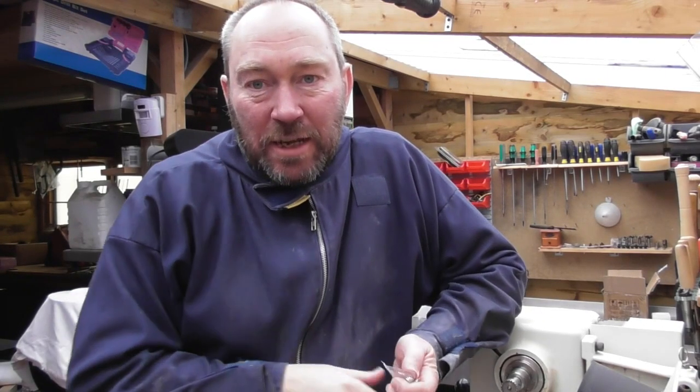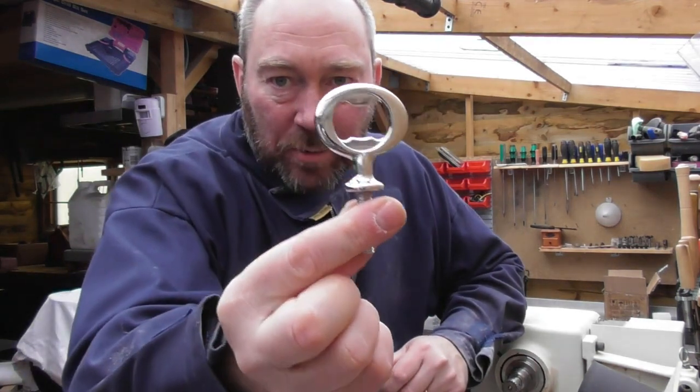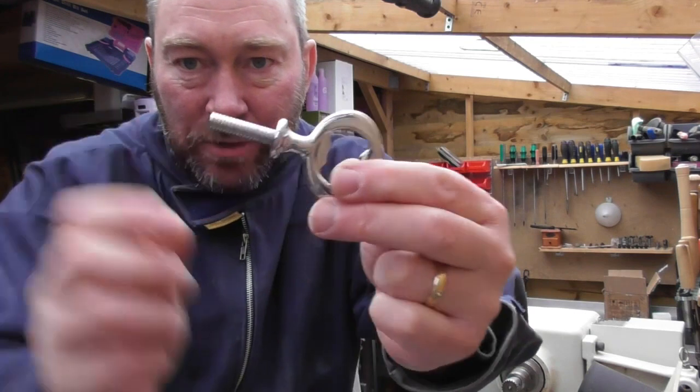Hi, thanks for joining me again. Today I'm looking at one of our heavy duty chrome bottle opener kits, which is one of those there.